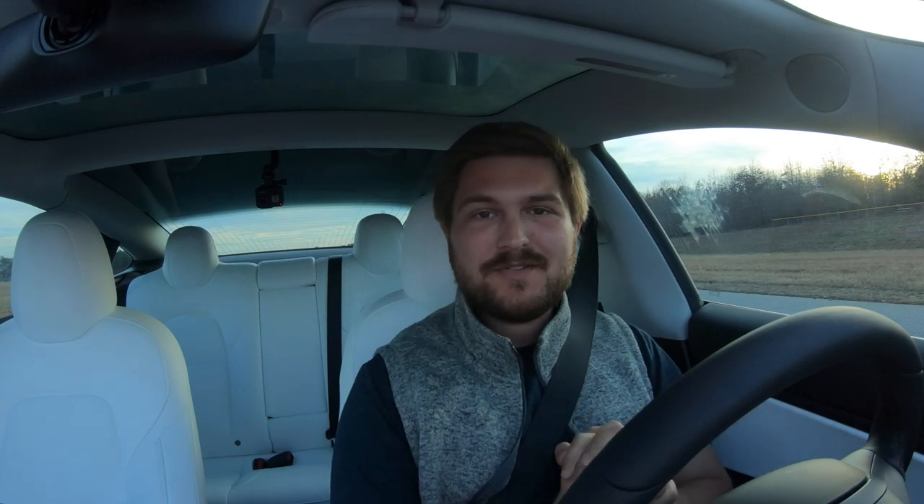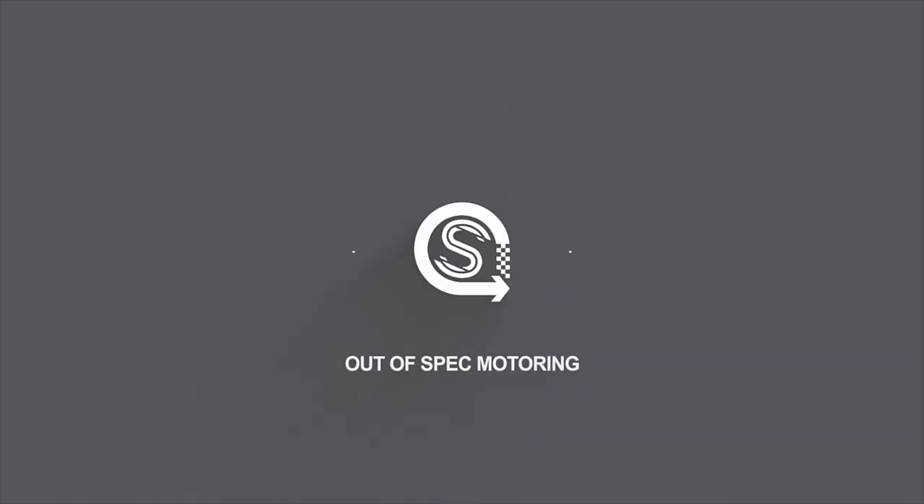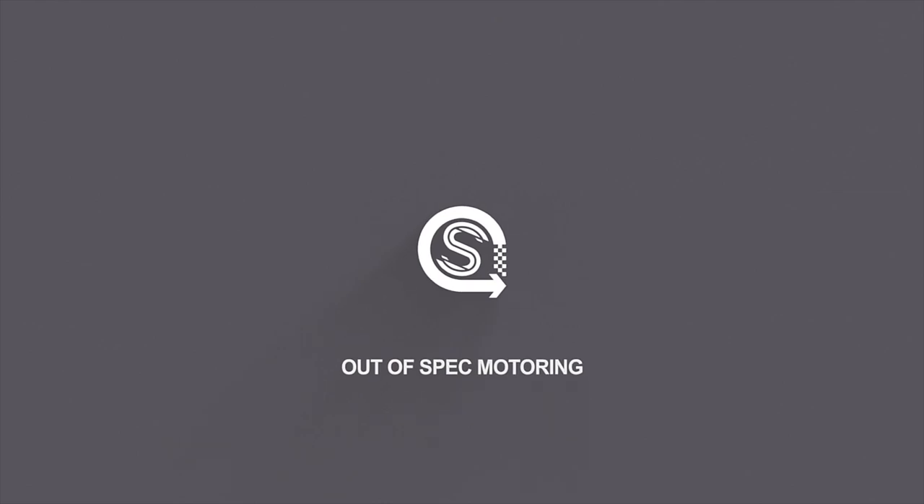Hello and welcome to Out of Spec Motoring. Today we are stopped right down the front straight of our racetrack, and I've been out here shooting some videos for a new YouTube channel called One Lap.